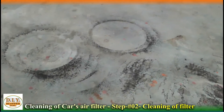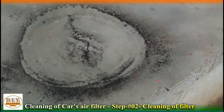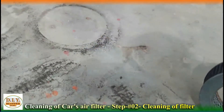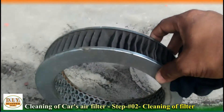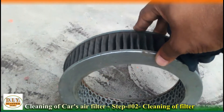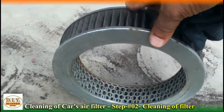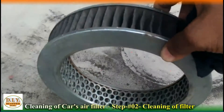Now to open this, we need a number ten spanner. Now that the air filter is open, we can easily remove it. There is another bolt which we have to open too. This is a pipe that goes into the filter — take it out.